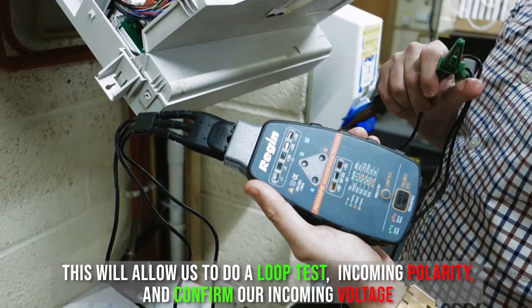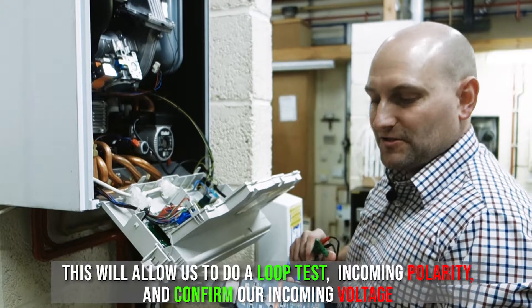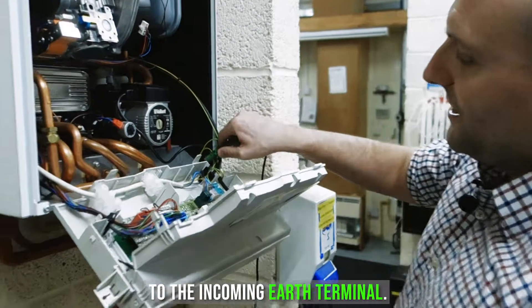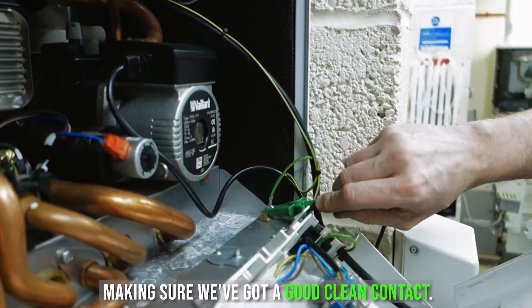This will allow us to do a loop test, incoming polarity and confirm our incoming voltage. So nice and simple. First thing I'm going to do is clip on our earth to the incoming earth terminal, making sure we've got a good clean contact.